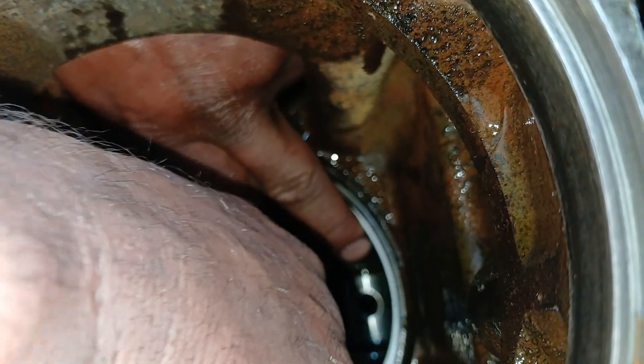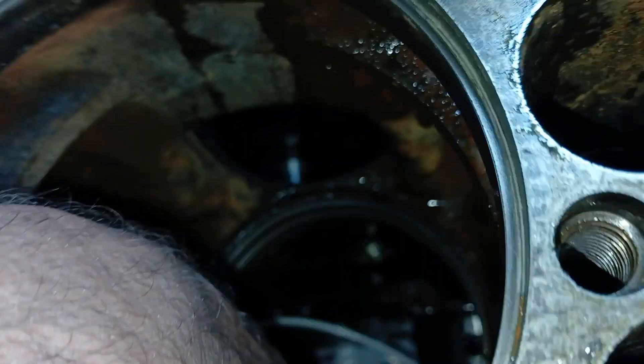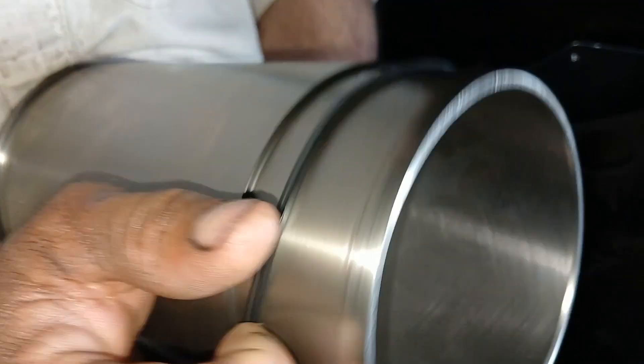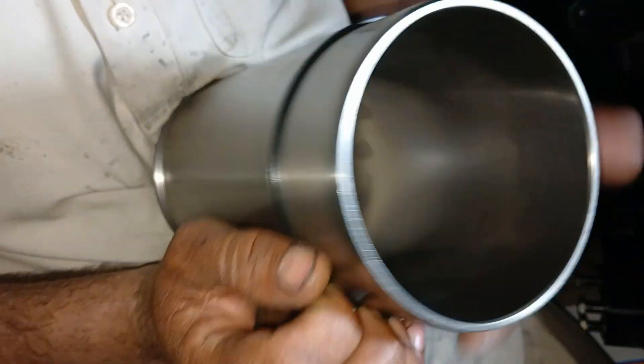Apply soap lubricant on the liner before installation. Slide the square profile ring over the outside of the liner and press the packing down firmly, seating it against the shoulder on the liner. Make sure the packing is not twisted.